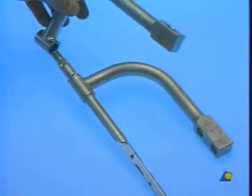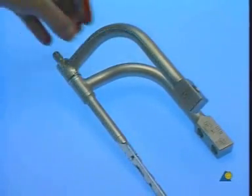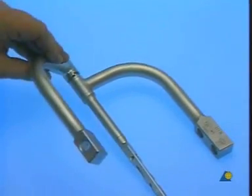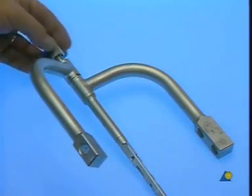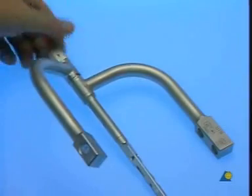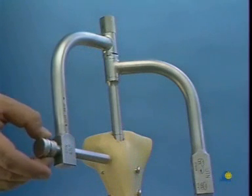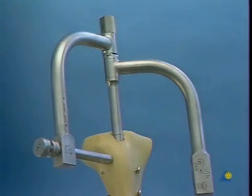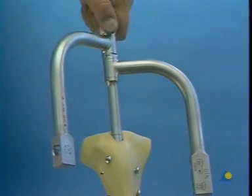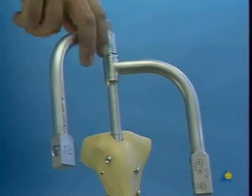The 45-degree insertion handle is used to position the diagonal bolt. This handle may be positioned medially or laterally according to the desired position of the bolt, and is held in the correct position by a knurled nut. Actual insertion of the locking bolt is carried out in relation to the medial-lateral bolt. Once locking has been completed, the 45-degree insertion handle and the insertion assembly are removed.